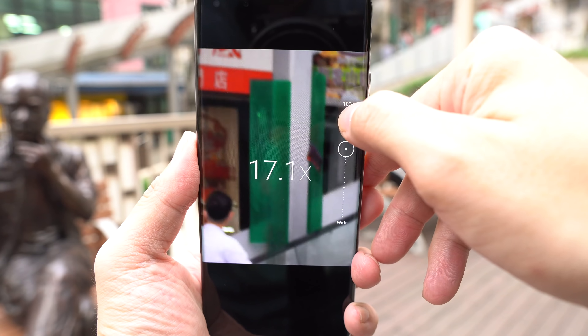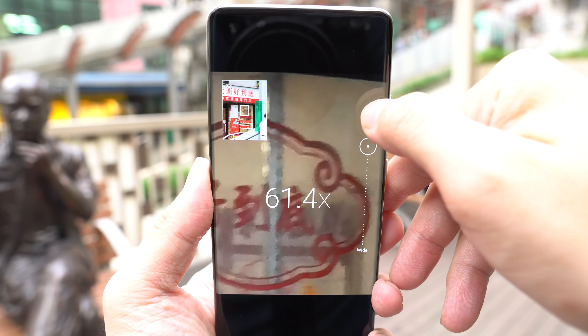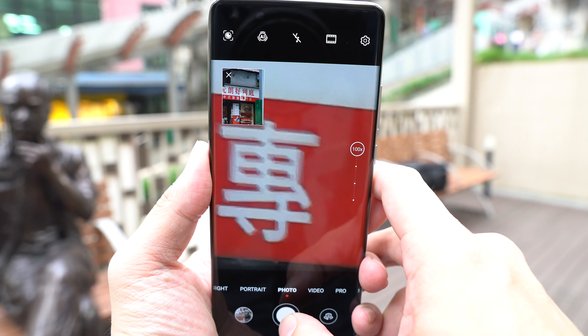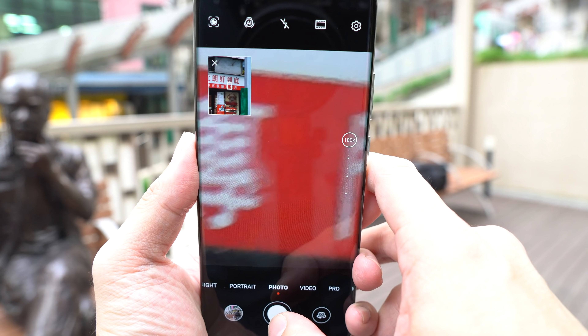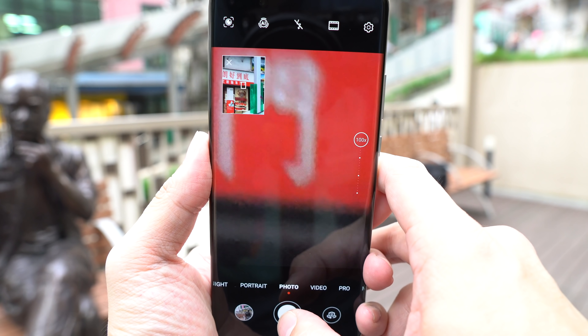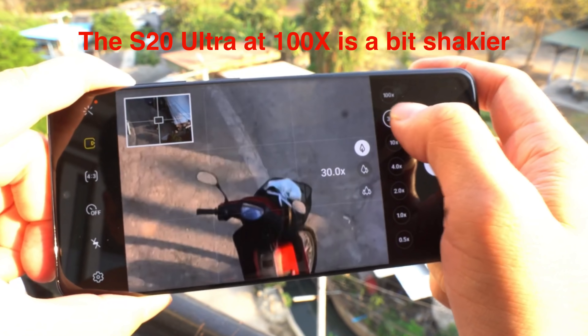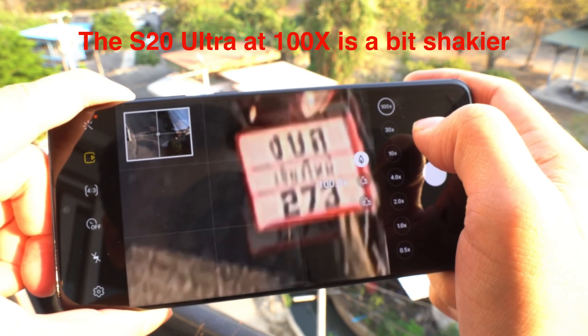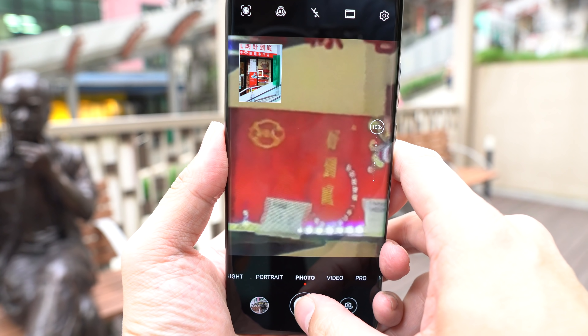Let's do a quick test. We'll go up to 100x — you see there's a little window preview up top, and now I'm at 100x. Look at how stable this is — this is completely handheld and it's not shaking everywhere. I can even read these words right here.